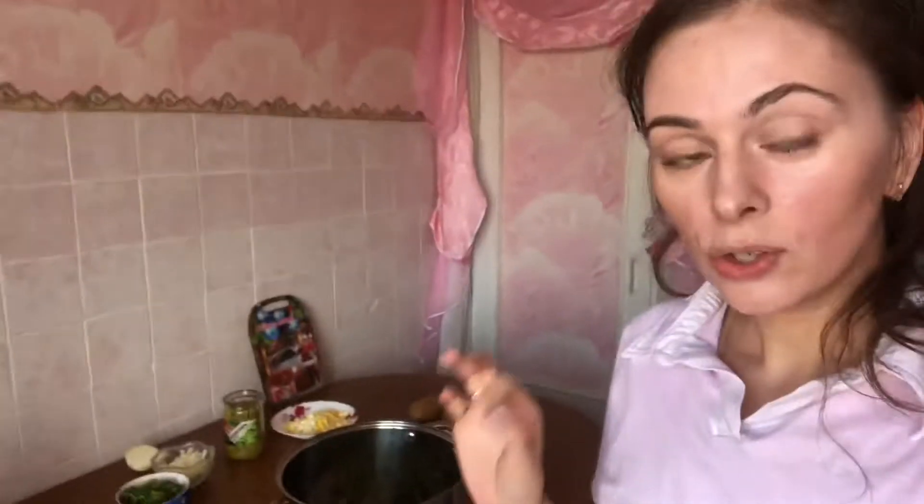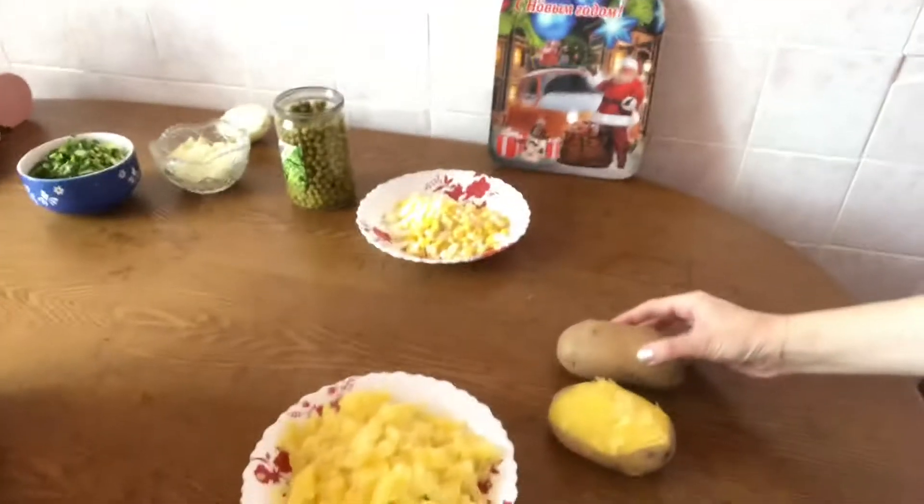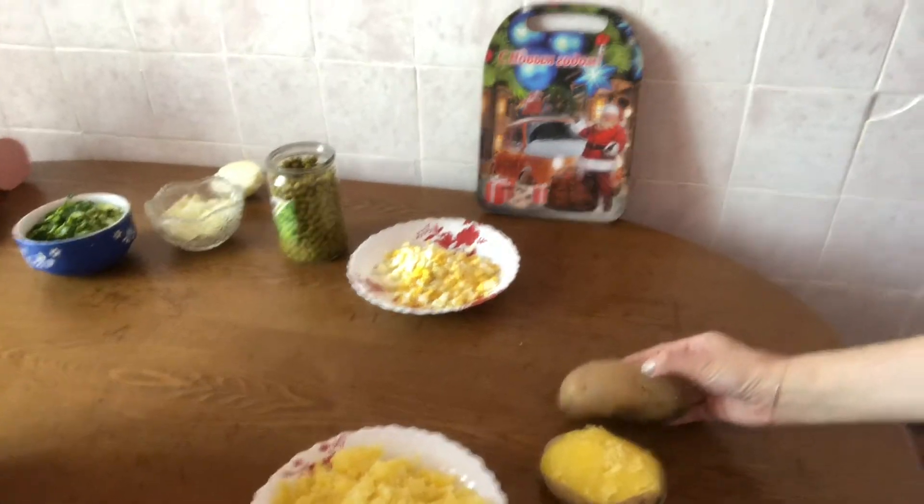Hello my dear friends! Today we are going to prepare the most popular salad, which is used on the 31st of December by every Russian family. So what do you need for this salad? First of all, you need to take one pound of potato.